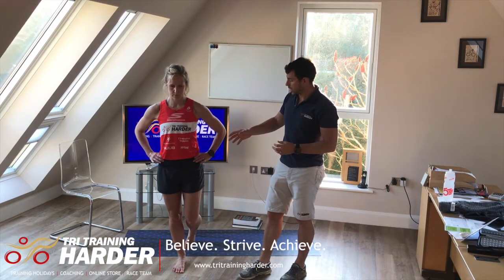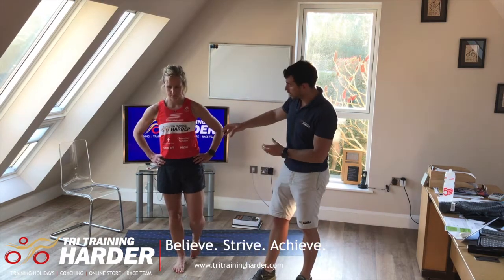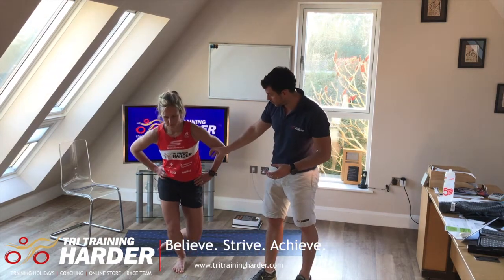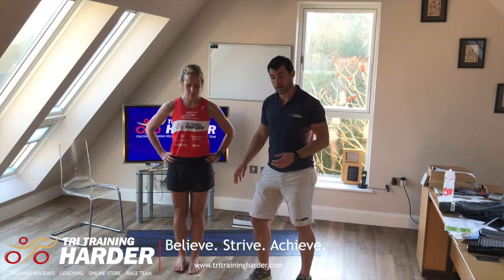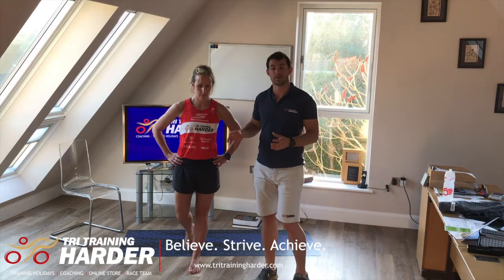Can you just give me a demonstration of a bad one? So sinking like that. You can see here that the hip itself is sinking around, and the knee is mainly coming across the second toe line — which is what we're looking to avoid. There's a real lack of stability here.